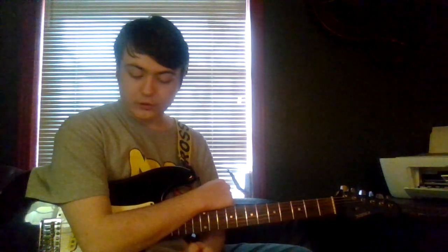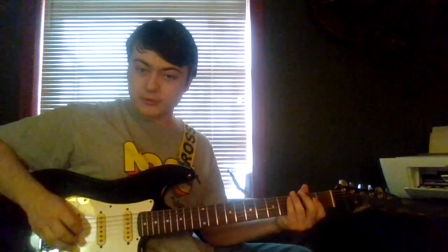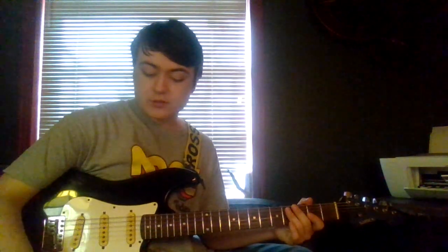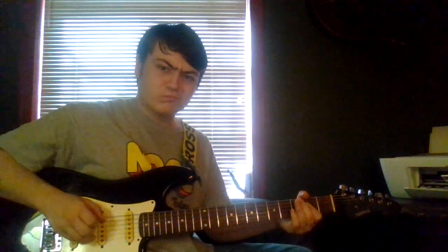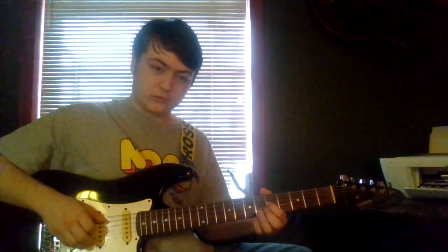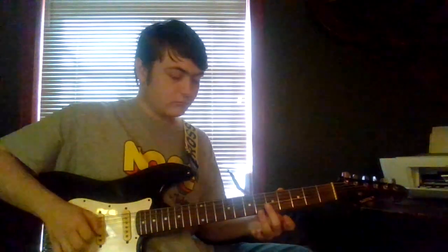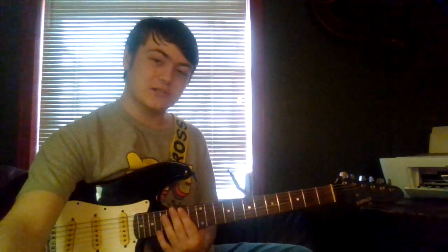For setting number 2, we are on 33 right now. Here is without the pedal on. [plays guitar] Almost sounds like an airplane. However, it does not sound like an airplane when we turn the pedal on. [plays guitar] This one you're going to have to be tricky with if you want a good sound out of it. Kind of sounds like a spaceship, don't it?